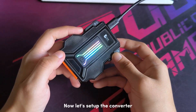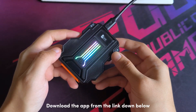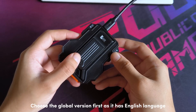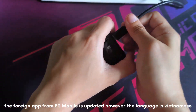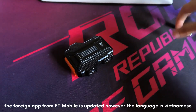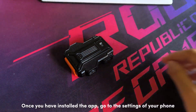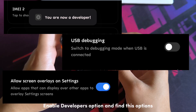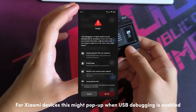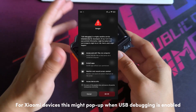Now let's set up the converter. Download the app from the link down below. Choose the global version first as it has English language. The app from FT Mobile is updated however the language is Vietnamese. Once you have installed the app, go to the settings of your phone, enable developer options, and find these options. For Xiaomi devices this might pop up when USB debugging is enabled.